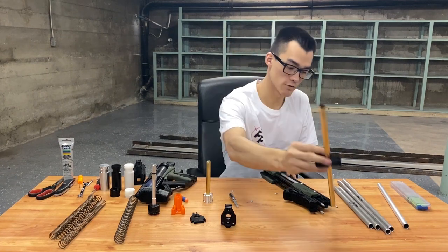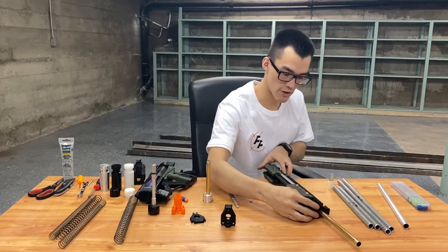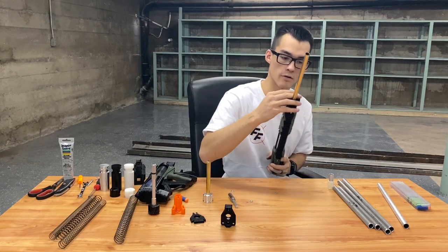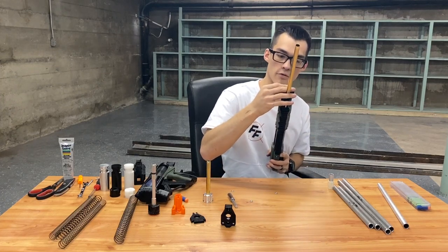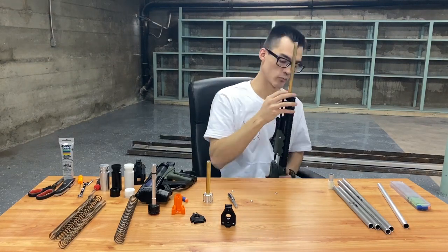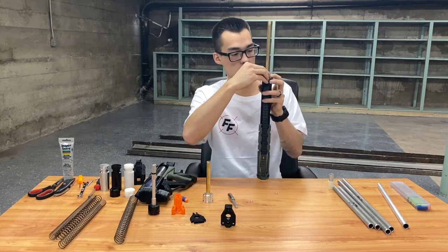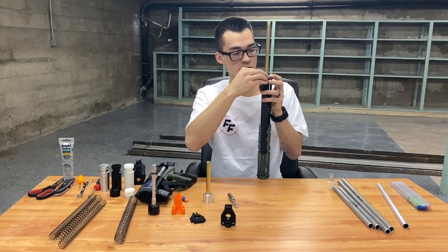Unless you got your prints from us or printed your own specific modified magwell with a wider hole, you will have to install it as follows: put the barrel on the muzzle, slide the whole assembly in the front of your Caliburn or Talon Claw, line up the front rods so you get them through the holes in the muzzle. Line up all the holes — there you go.